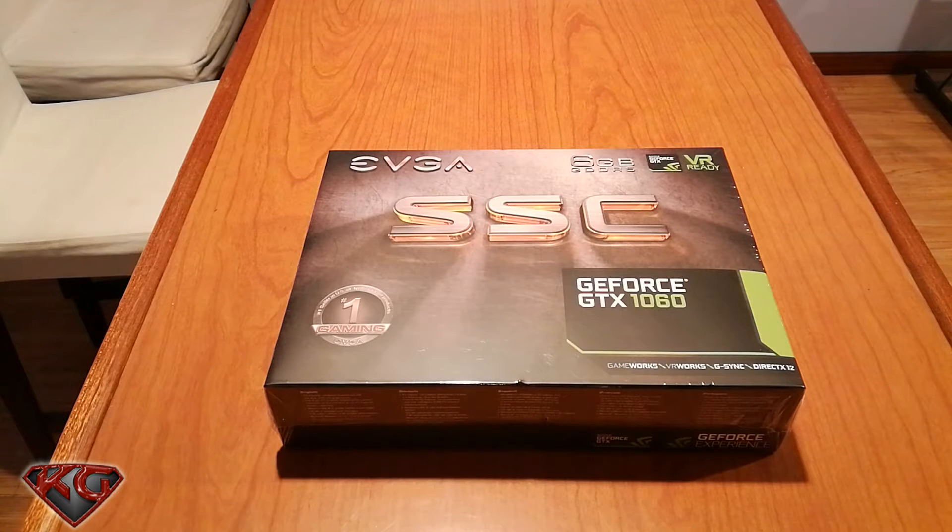If you guys have been following my videos, the last graphics card I did an unboxing for was the XFX Radeon RX 480 — I've been using that for about a week and a half. I wanted to see what the GeForce 1060 can bring. I also did an unboxing on the GTX 1060 three gig, and I wasn't too impressed, so I'm curious to see what six gigs will bring. That one was from PNY; this one is from EVGA. Without further ado, let's open her up.